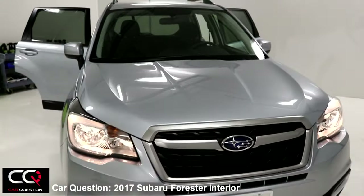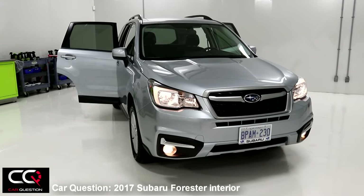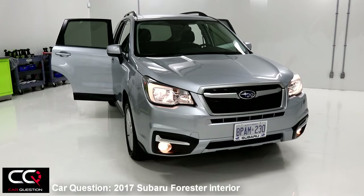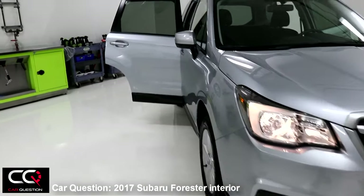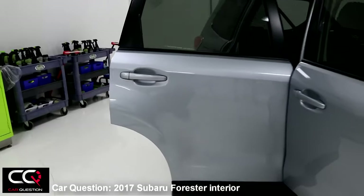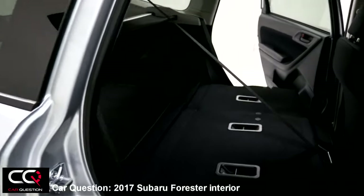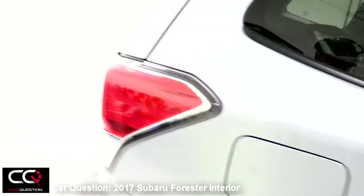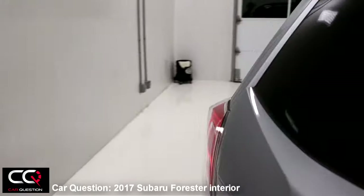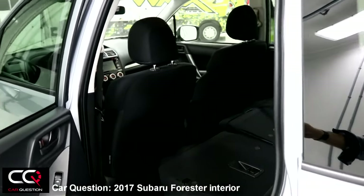That's it guys — if you want to see the complete exterior of the Forester, check the playlist we made. Same for the rolling video. What I want to know is: how do you like the interior of this Forester? Will it suit your family or your SUV needs? Feel free to comment below. If you like the video, subscribe to Car Question — we'll have more for you. Don't forget the thumbs up!